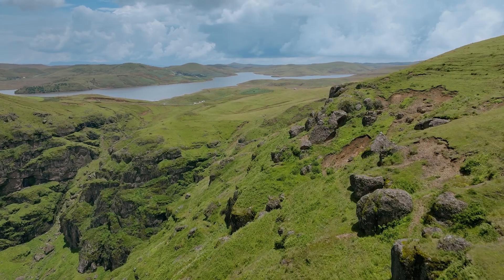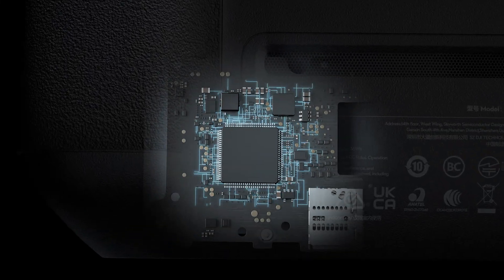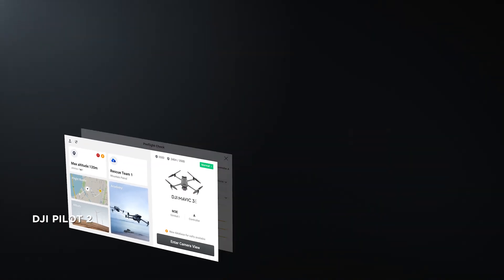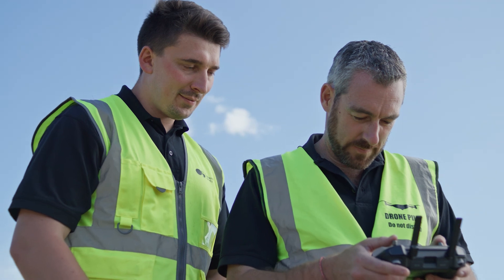Getting the most from your drone means having a remote controller that's just as dynamic. DJI RC Pro Enterprise is powerful and stable, and comes with DJI Pilot II, a revamped Enterprise flight interface that significantly improves operation efficiency and safety.